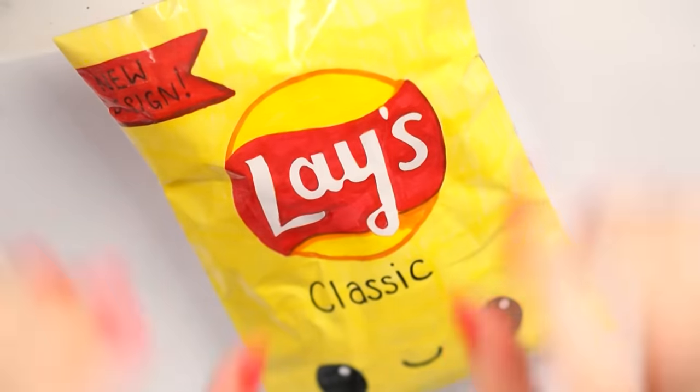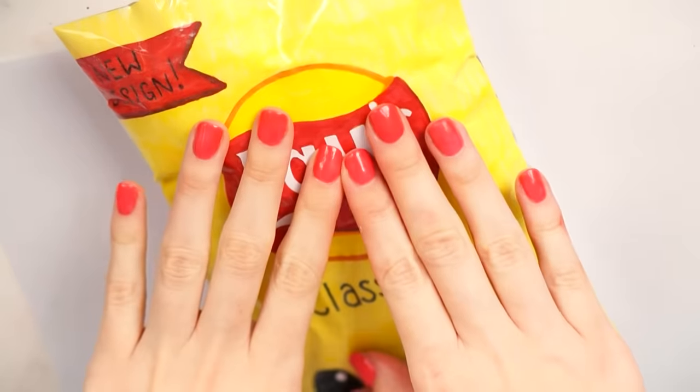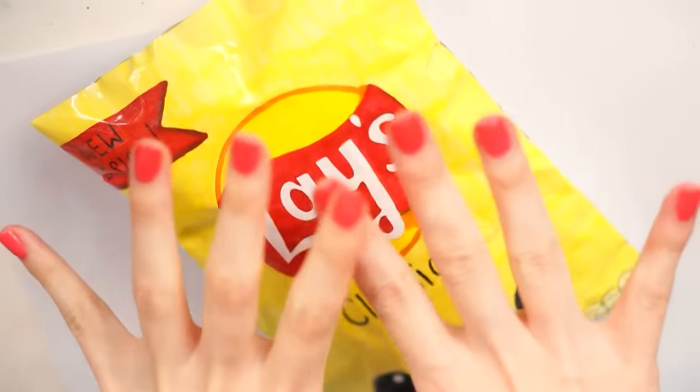Hello everybody, welcome back to my channel. So for today's video, I finally have brought you a Lay's paper squishy.